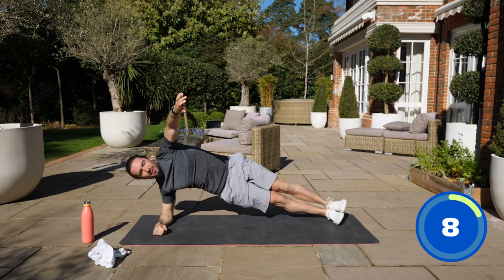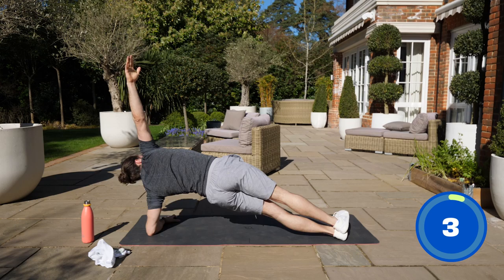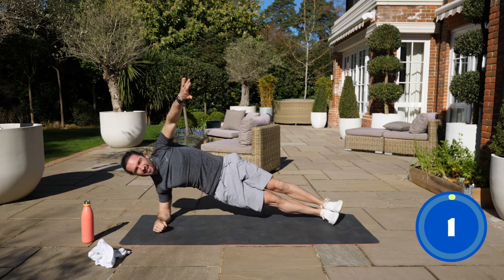It's so nice being outside. Lift up and rest.